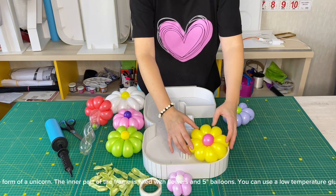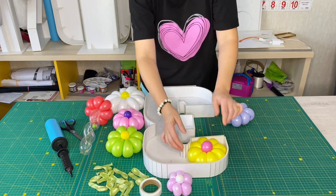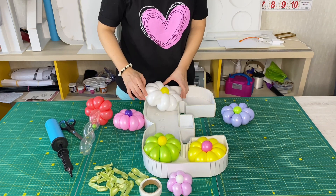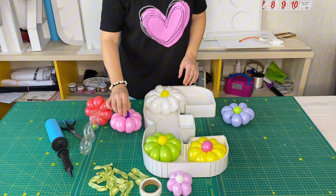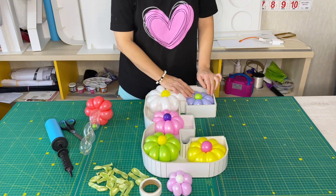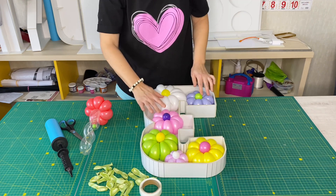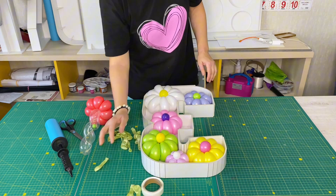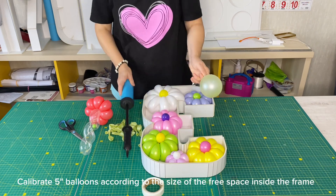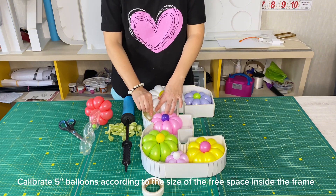You can use a low temperature glue gun or glue points. Calibrate 5-inch balloons according to the size of the free space inside the frame.